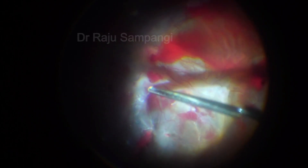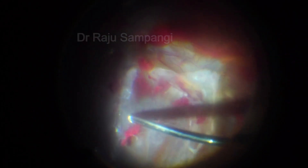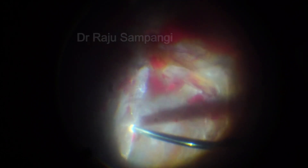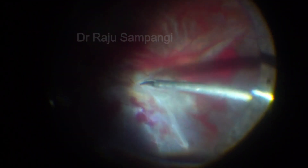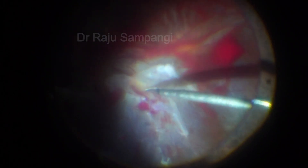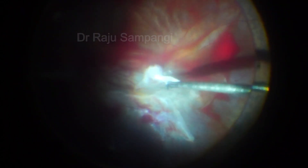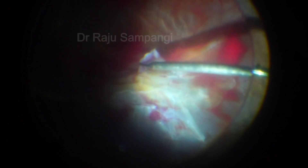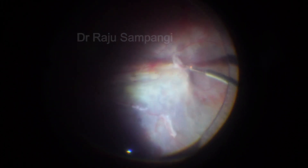Proliferative membranes in the superior quadrant were segmented and removed carefully with the cutter. Denser adhesions along the superior arcade were segmented with scissors. Secondary membranes were extending over a wide area; they were identified and peeled to release the traction.